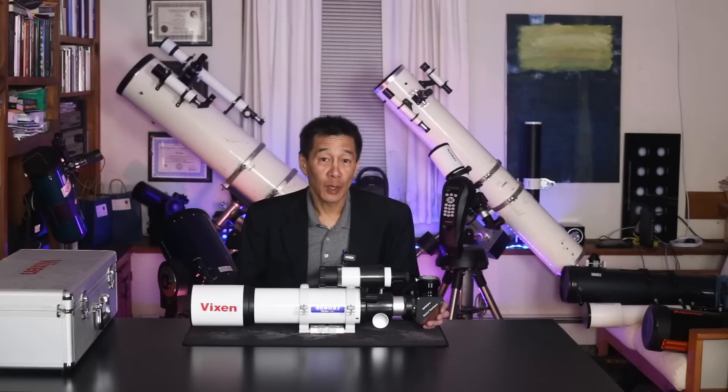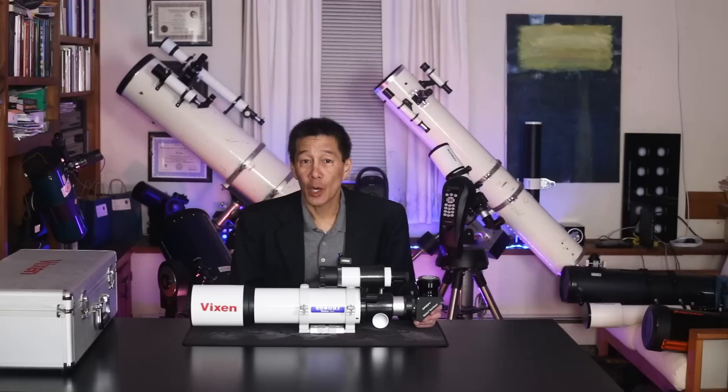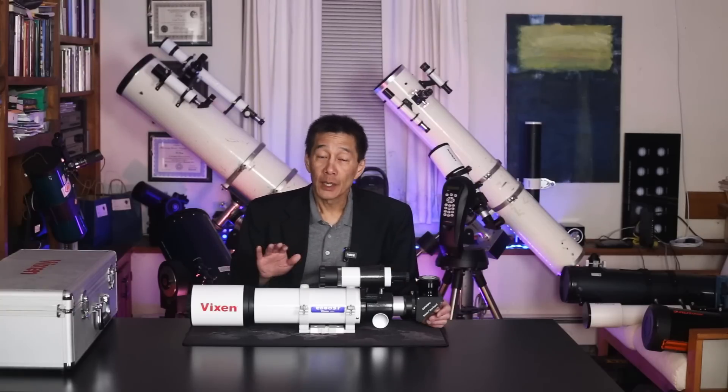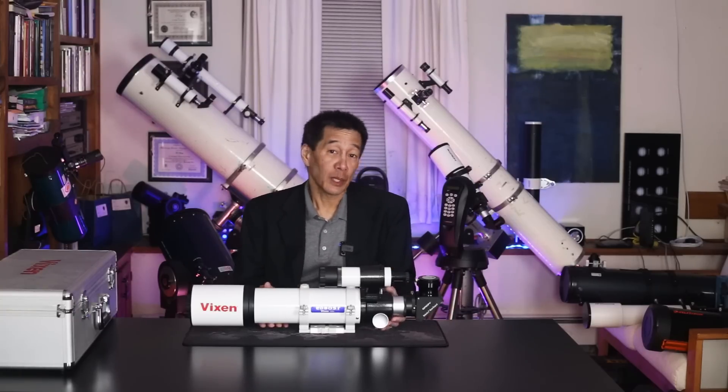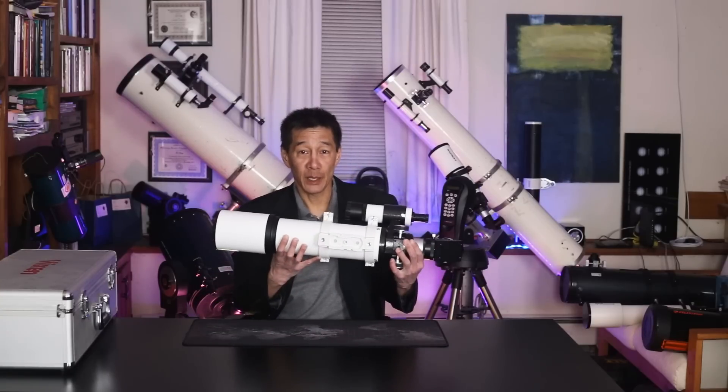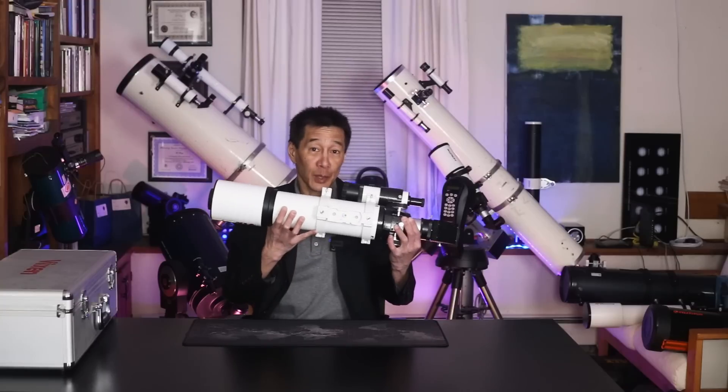The bare tube sells for $499. The Vixen comes as a complete package. It has a fitted hard carrying case, Vixen's distinctive flip mirror diagonal — although on this one it's been replaced by a conventional two-inch diagonal — a finder, a bracket, rings, and a mounting plate.